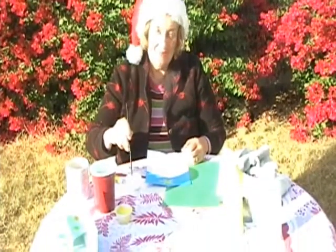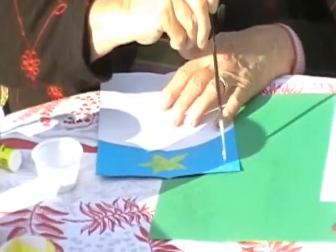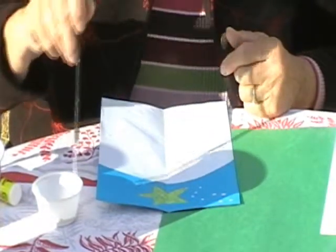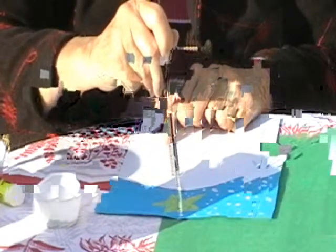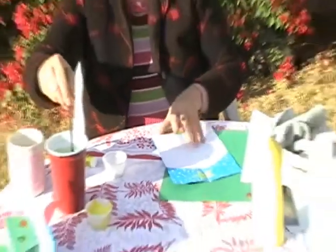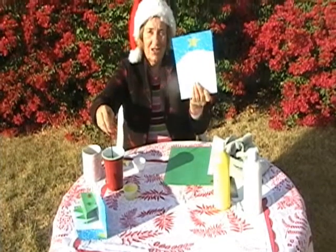Now we're going to paint snowflakes. We just do dots — see, all over the blue. You want to paint this with the tip of your brush. And then rinse it out. And then you have a star and snow.